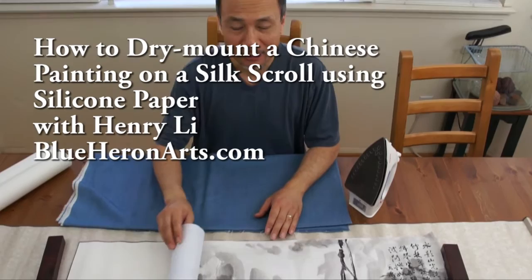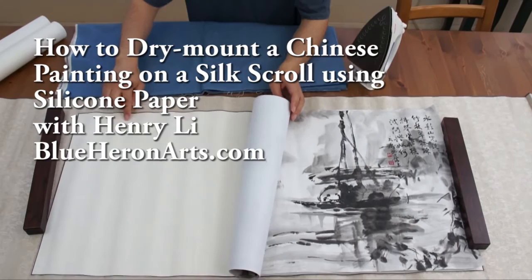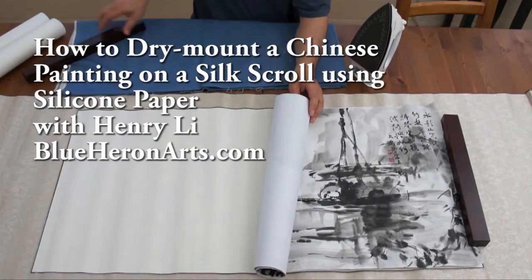Now I'm going to show you the process of dry mounting of this landscape painting we just did. It will be mounted on a silk scroll. You can see this is a blank scroll you can get from Blue Heron Arts. This is the process.